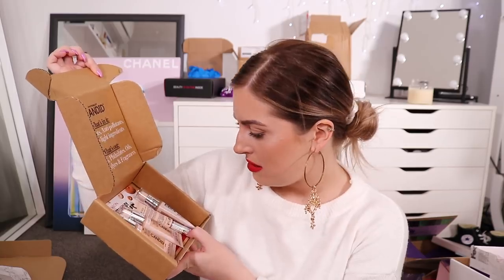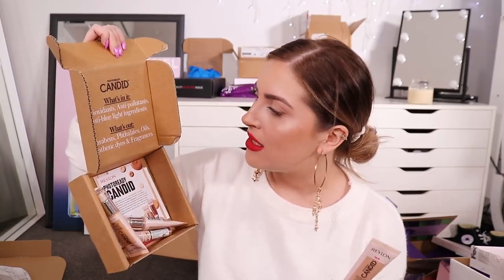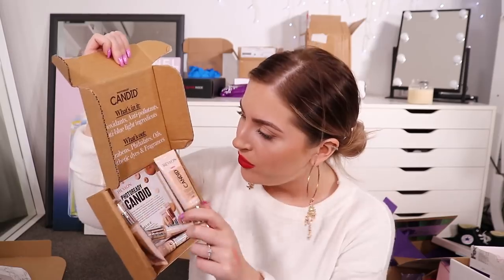We also have something here from Revlon and inside it is the new Candid Natural Finish Foundation. I'm definitely gonna try this. It's got antioxidants, antipollutants, anti-blue-light ingredients, and it says it's got no parabens, oil, synthetic dyes or fragrances. I'll try that in a video - I don't know if I'll try this or the Tarte one in my next video, but I guess you'll find out.